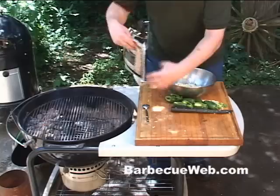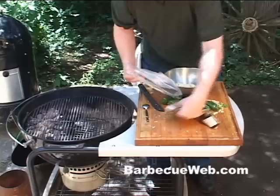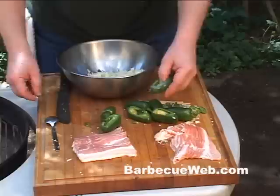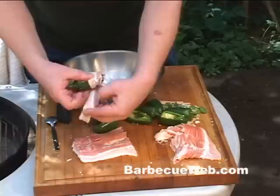Now we're getting ready to stuff these poppers. Grab some bacon — you can use regular thin sliced bacon or even a thick cut. A basic cut of bacon will really work good. We're gonna cut these pieces in half, because that's all we need — just half a slice per jalapeno. Let's stuff these up. They're stuffing pretty tight. Take one of those half slices of bacon and just wrap it around. You don't need any of those toothpicks; this will hold on real fine.